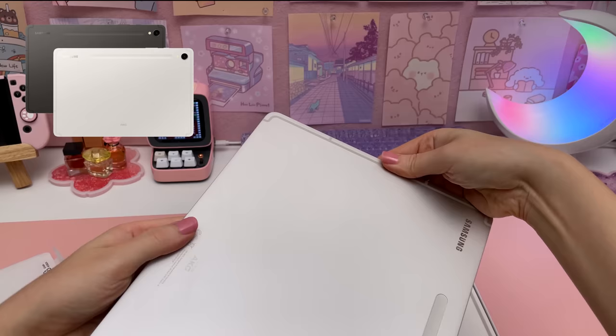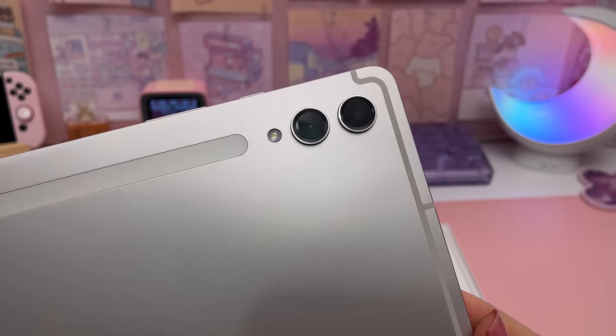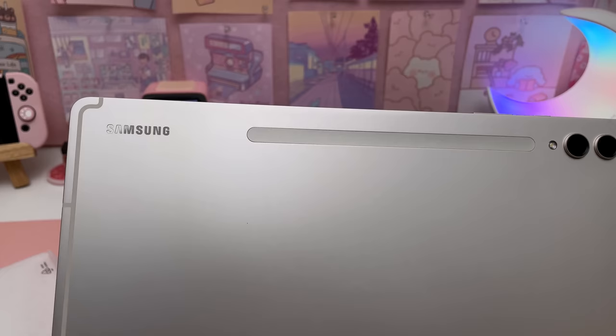I was disappointed the pink gold color from the S8 series didn't make its way over to the S9, but having seen this color in person I'd say it looks more like silver than beige and I think this is a very nice classic shade.